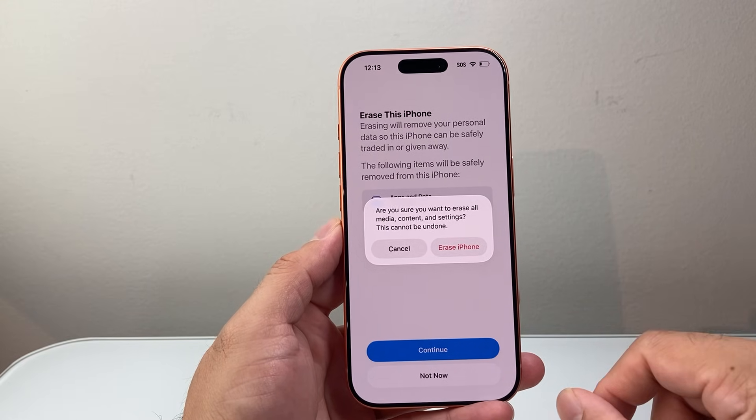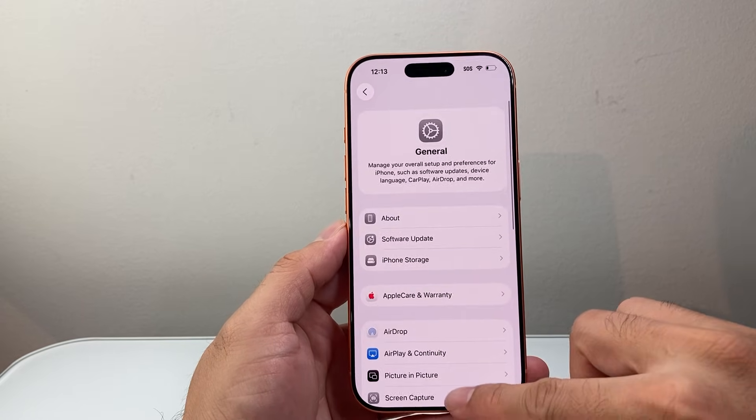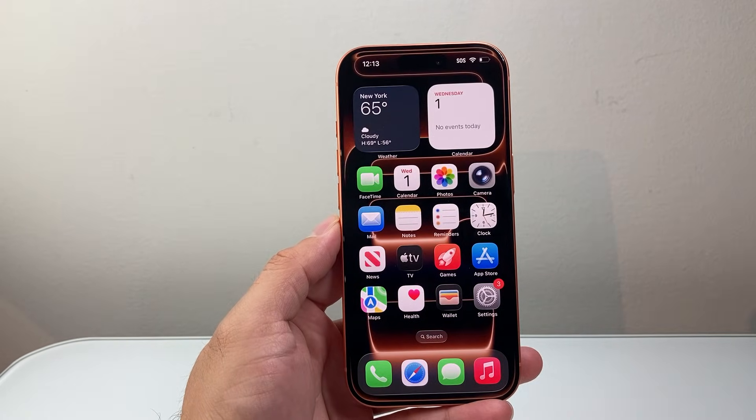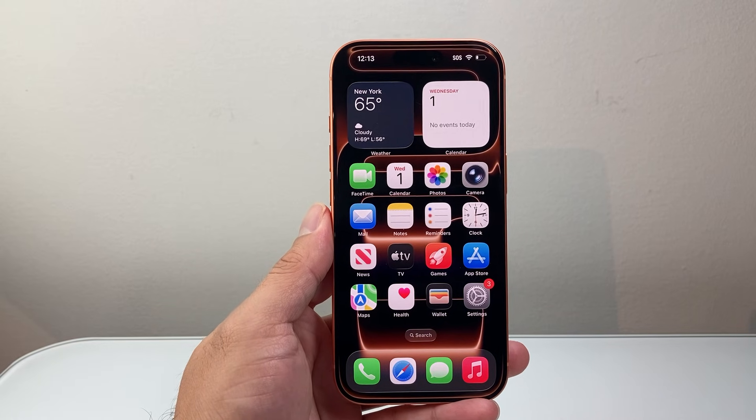So those are the ways to hard reset your iPhone 17 Pro Max or any of the new iPhones. I hope this video was helpful. Please consider hitting the like and subscribe button for more tips and tricks. We'll see you guys next time.